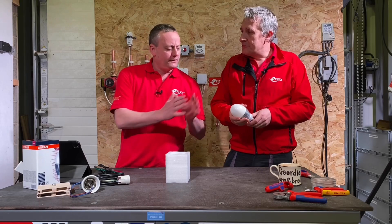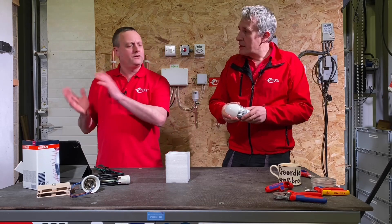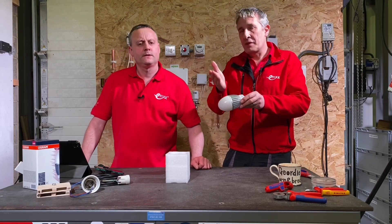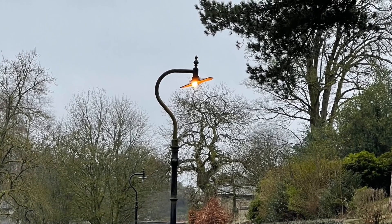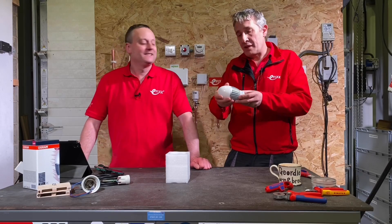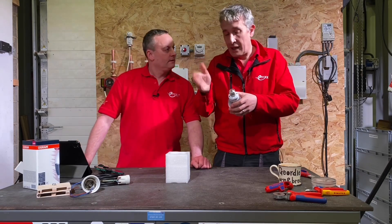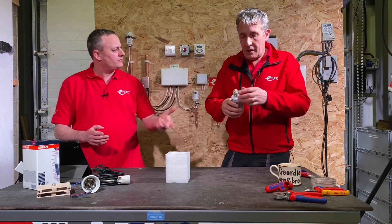Looking at the IP rating — the front part of the lamp is rated IP65, which is important because in older heritage fittings the lamp may be exposed. You don't want flies getting in or the lamp being subjected to severe weather. The back where the electrical connection is made is IP20, and from that point on it depends on the lamp holder. It uses an E27 screw fitting.